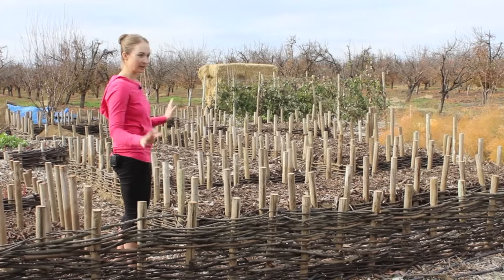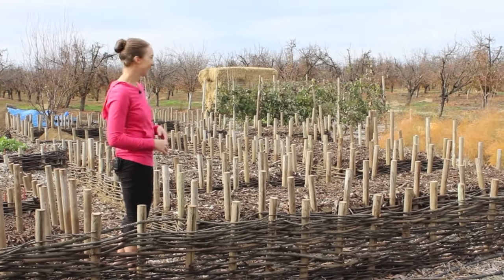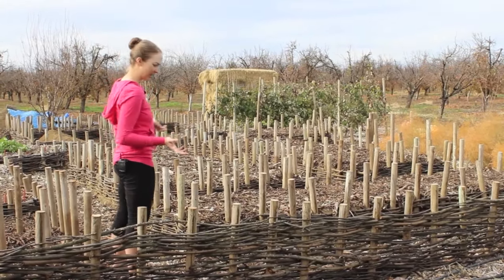The mulch helps a ton because it keeps the weeds down and you don't have to weed as much — I love weeding like 10 minutes a week. It's kind of fun, it's very organic looking, and a lot of people commented on how nice it looks.